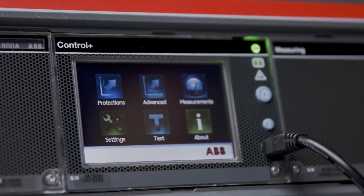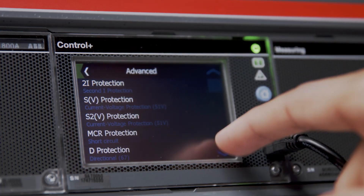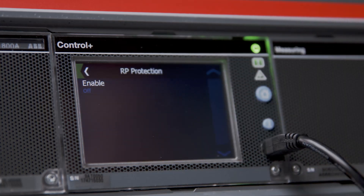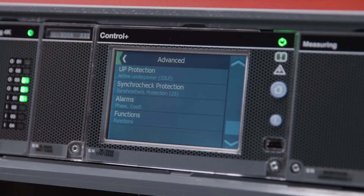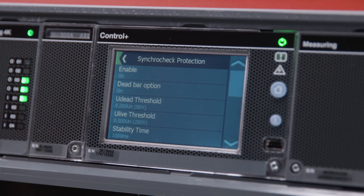The EKIP UP display shows protection functions incorporating the EKIP UP SynchroCheck module. For example, you can see the reverse power protection in the advanced settings. Here on the display we can check the synchronism and the OSC contact while simulating voltage from our laptop on the EKIP Connect software.